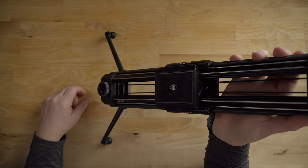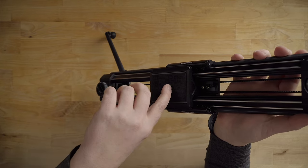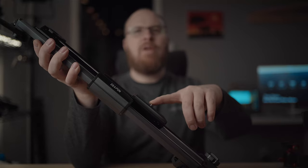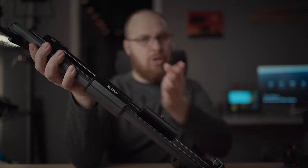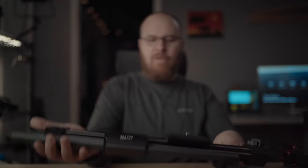Another thing worth noting is if you want to use this in a gravity-fed scenario — for example, put it up at an angle — you can see it just slides on its own. With a camera on there it would slide a little faster due to the extra weight. So you can have this mounted at an angle and just use gravity and the dampener to control the speed. You don't need the motor to get perfectly smooth slider footage. If it's at an angle, gravity will feed it and you can get nice swooping pans with no motor.